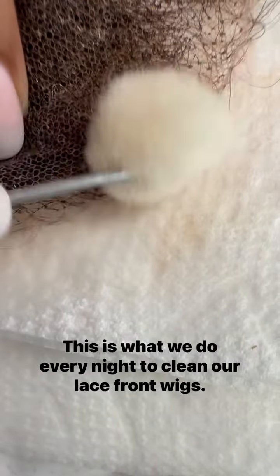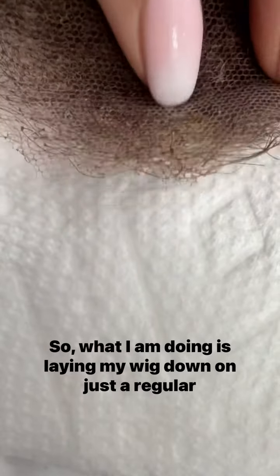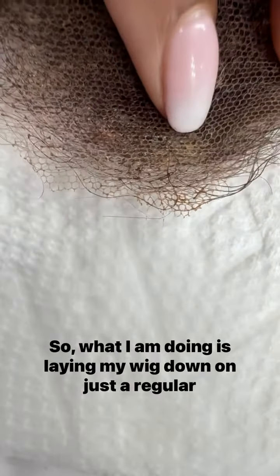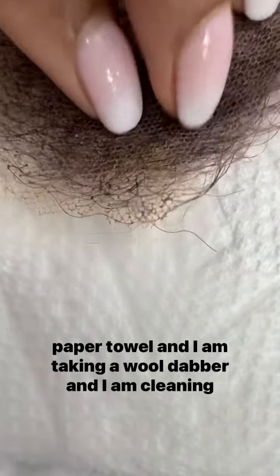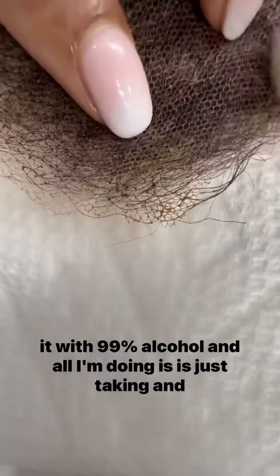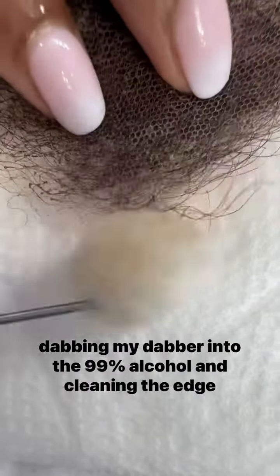This is what we do every night to clean our lace front wigs. I am laying my wig down on just a regular paper towel, and I am taking a wool dabber and cleaning it with 99% alcohol. All I'm doing is dabbing my dabber into the 99% alcohol